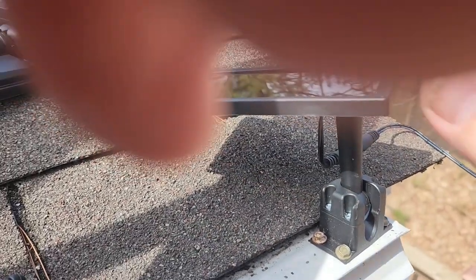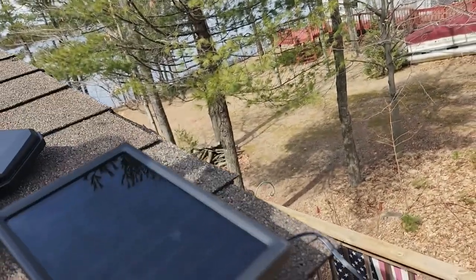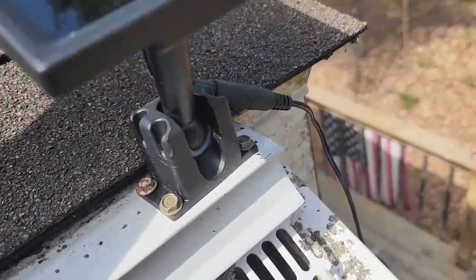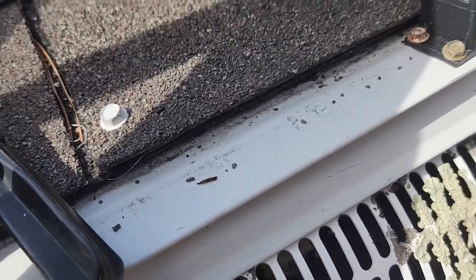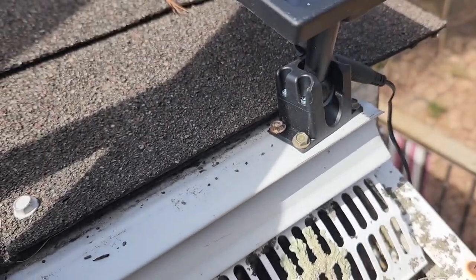So that's going to wiggle a little bit, but it ain't going to bother wiggling — it ain't going to hurt anything. It's got some play there, and this strip is screwed on right there. In some of my other videos you've seen me put this strip on. It's not going to leak into the house, so that should be good.